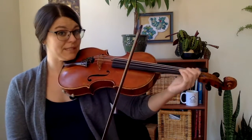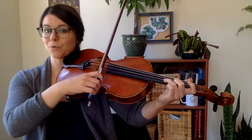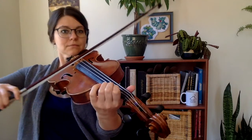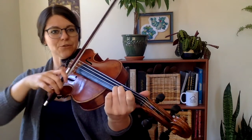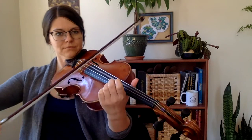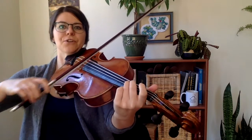Almost all of the slurs have a scooping motion because we're going from the D string to the G string. Scoop, scoop, scoop, scoop, scoop, scoop — no scoop.